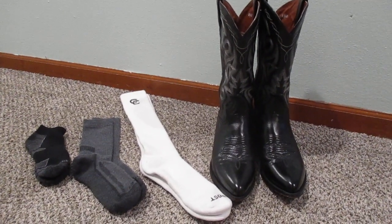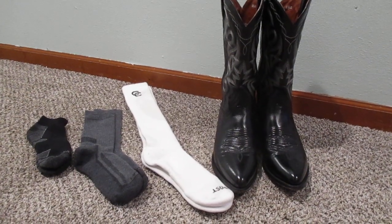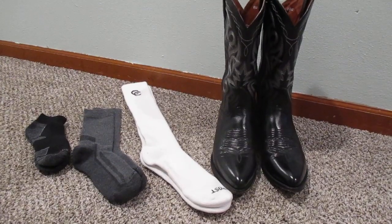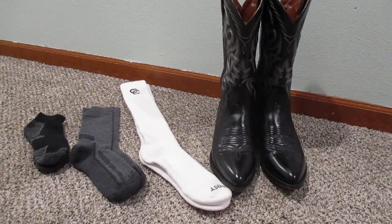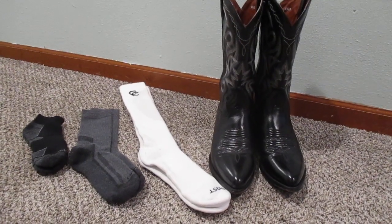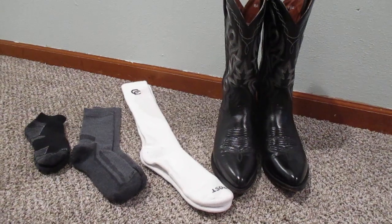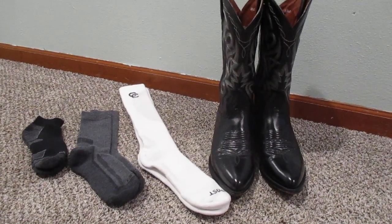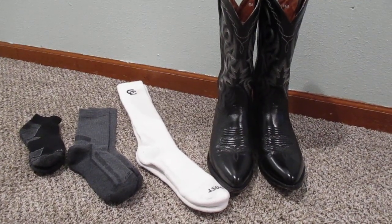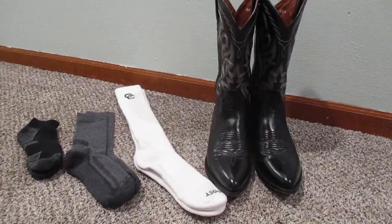For all the years that I've worn cowboy boots, I've come to realize socks can make or break things — meaning how your boots are going to feel on you. The wrong pair of socks is going to make for a bad day. I'll show you the three kinds of socks that are the most common, and then I'll show you a pair of boot socks and tell you why you should wear them.